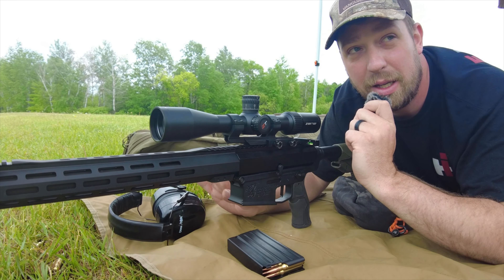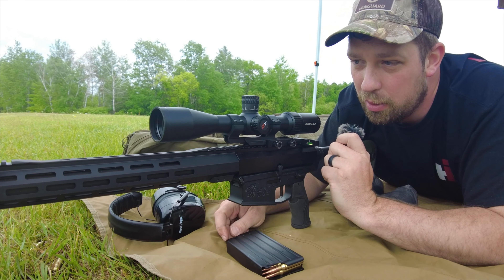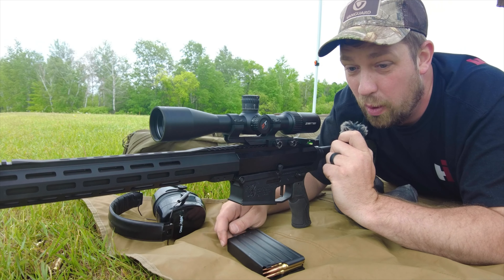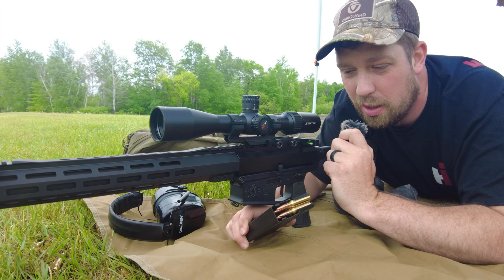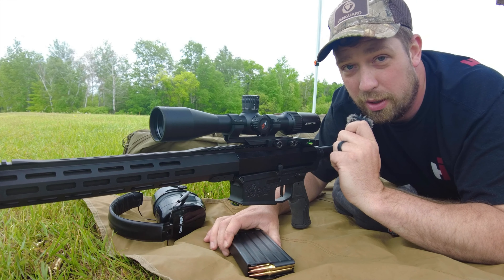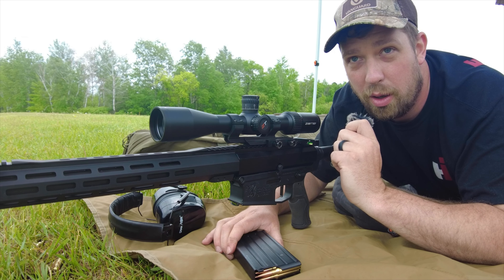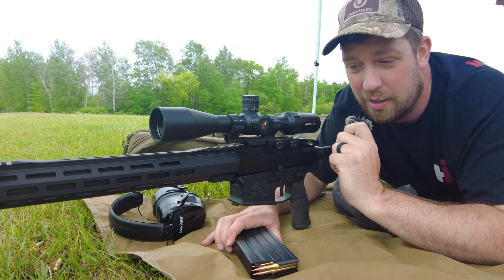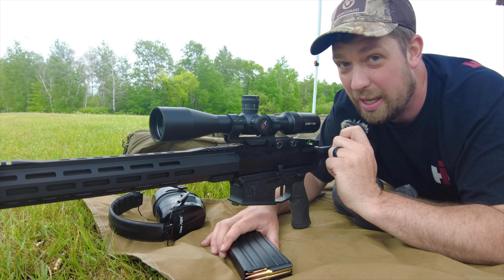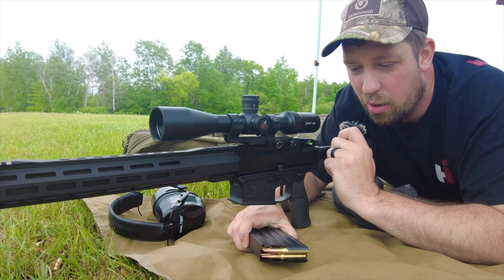Maybe the 5-25 Vengeance makes more sense for people who want to compete or do NRL-22 — those have a lot of features and they're pretty good. I think the parallax goes lower on the 4-16, which is exciting to me. This goes down to 15 yards, while the 6-24 will go down to 10 yards. So if you're an air gunner, that 6-24 might make more sense.